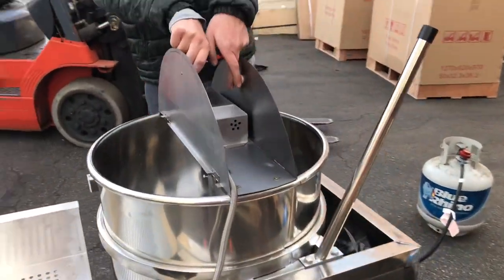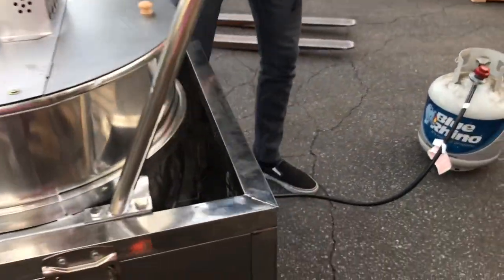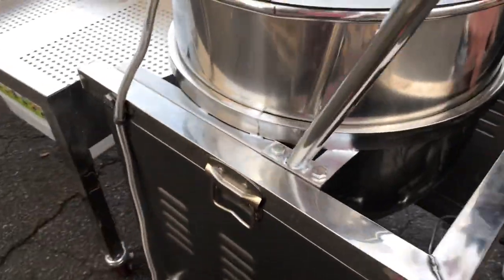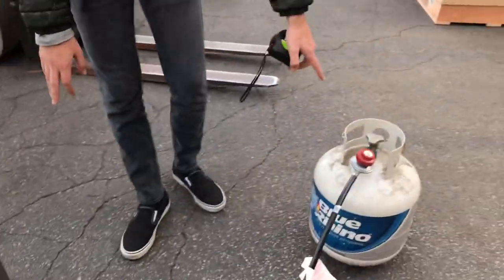It does have doors that open and close — you can open them up, place your corn inside for it to cook, and close them back up. You also have two handles on each side which you can use. The unit is going to run on one of two options.